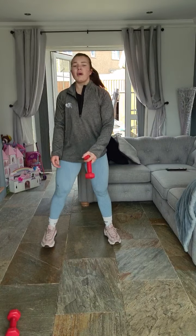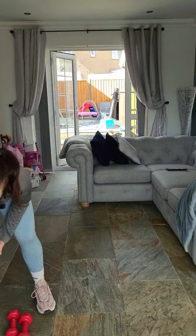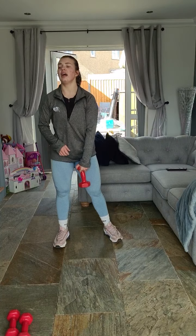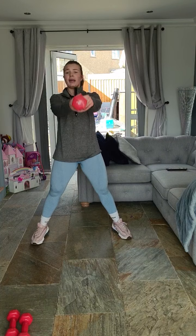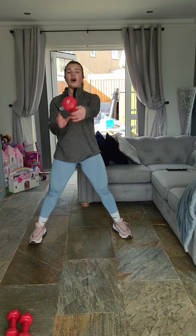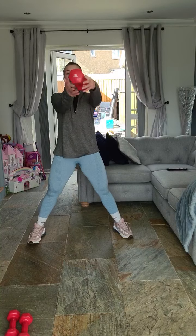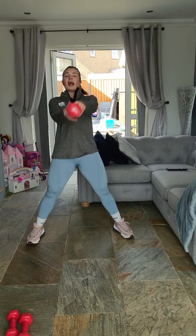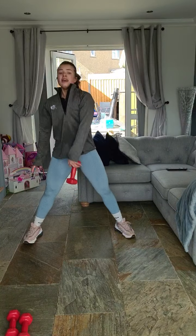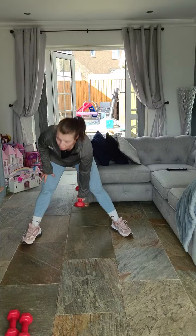Right — single-arm kettlebell swings, 24 reps. So you're going to swing it and swap it in the air. Use your hips to press it forward. Ten seconds — get ready. Three, two, one, let's go! One, two, three, four, five, six, seven, eight, nine, ten, eleven, twelve — nine, eight, seven, six, five, four, three, two, and one. We've done 25!